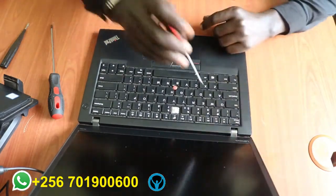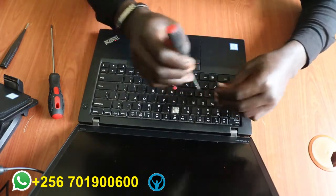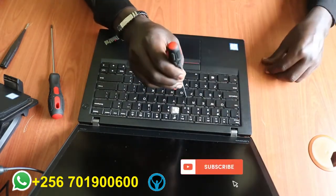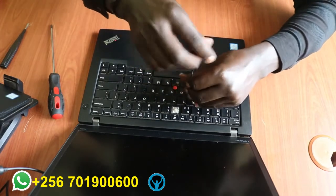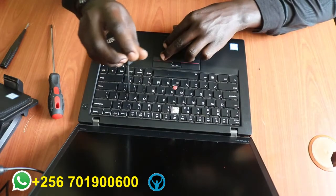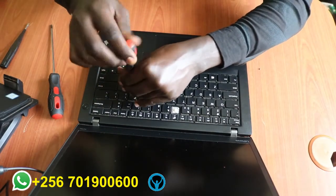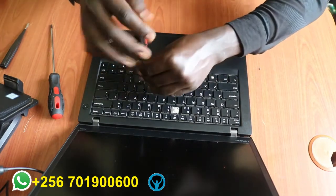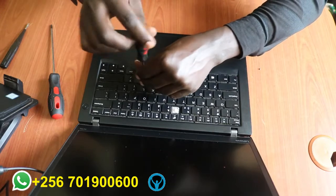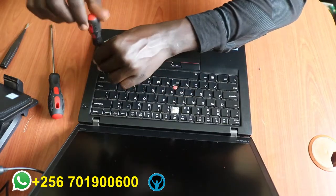So there is one, two, three, four, five, and six at the extreme end. Let's start by removing them — unscrew the first one, the second one, the third, then the fourth one as well, and the fifth one.